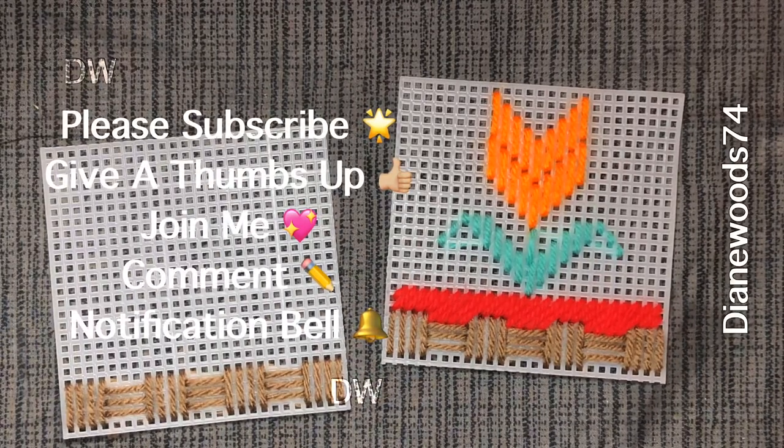Thank you for watching! Please give a thumbs up — that lets me know you like the learning you've gotten out of this tutorial. If you have any comments, questions, concerns, or suggestions, please leave those in the comment section. And if you haven't already, please subscribe. Thank you and have a wonderful day!